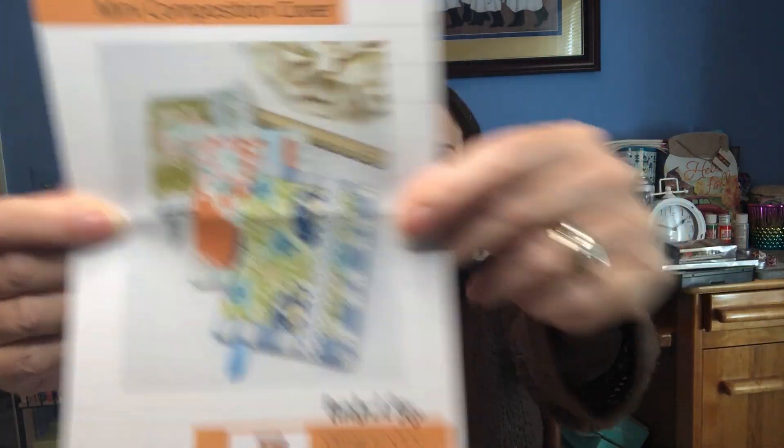And then we have a project — let me show you the project before I get to the fabric. It's a mini composition book cover, and I just love her projects. This one is finished at four inches by five and a half inches.